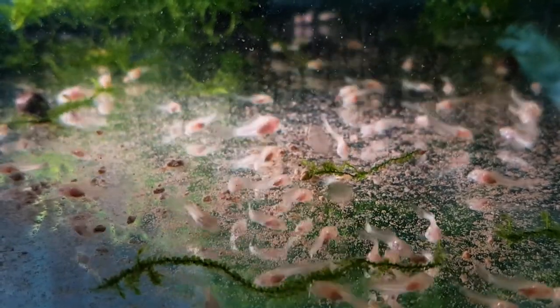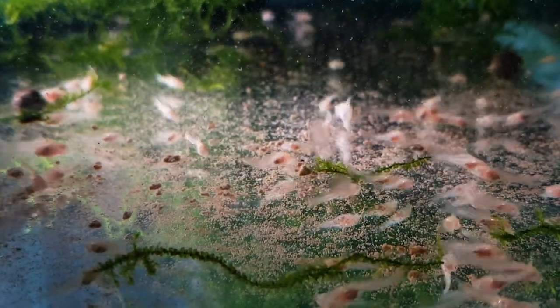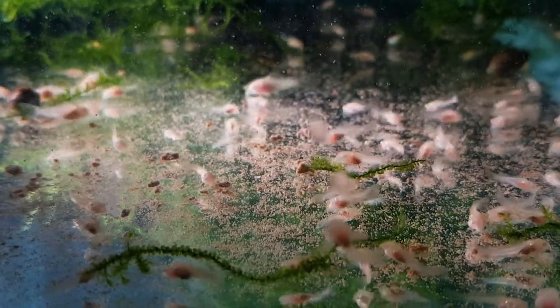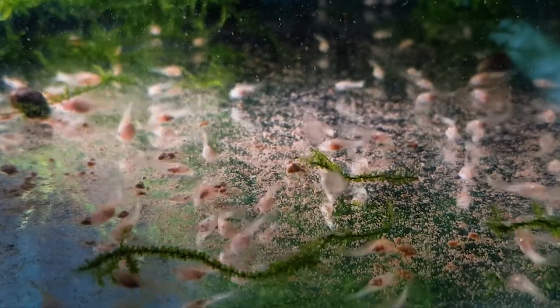If you haven't hatched brine shrimp before, I would recommend you at least give it a try — and try to look past the fact that they're sea monkeys and your childhood isn't happy with you. Now, brine shrimp are a little bit expensive. I can buy mine for about 50 grams for $40 at my local fish store. If you don't have a lot of fish, that can go a long way. I would especially recommend brine shrimp if you have fry, because live foods are the best diet for young fish — they're small enough for them to eat easily and the fish will grow very fast.